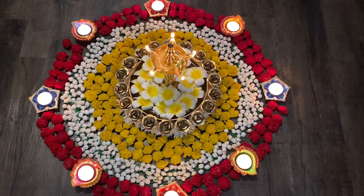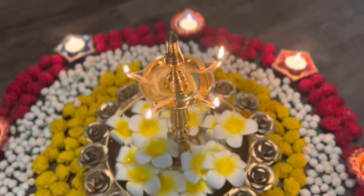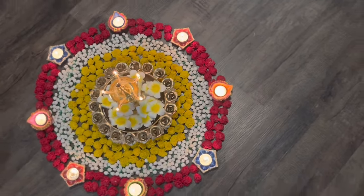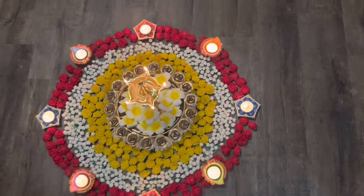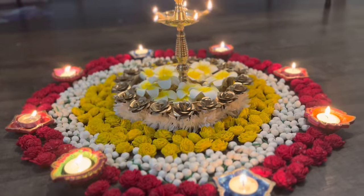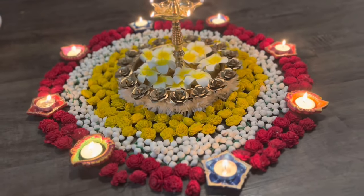This will be my last Diwali video for this year. If you try any one of my Diwali DIYs, please share your pictures with me on my Instagram — it will be my pleasure to watch all your pictures. Happy Diwali to everyone, see you all in my next video, bye!